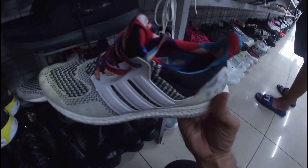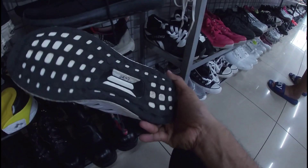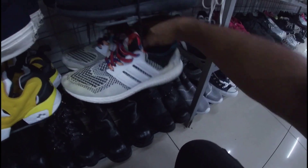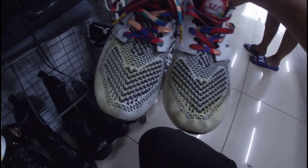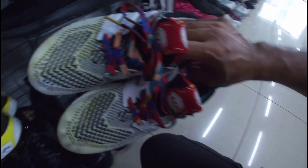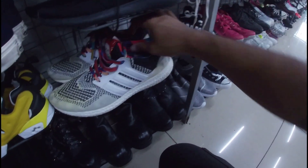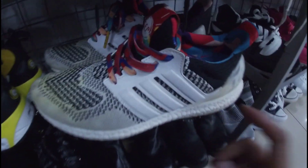Ultra Boost. Size 10. Okay pa, may insole pa ito. 1,580 pesos na less 20%. Ang issue nga lang — parang may stain siya sa pinakang toe box niya. Maputi pa naman yung iba. Medyo nag-yellowish na yung toe box. Size 10, mga gala. 1,280 pesos na less 20%.